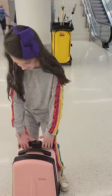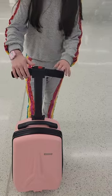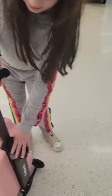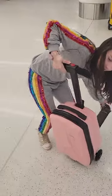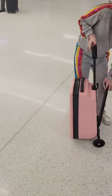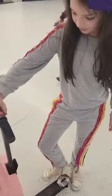So this red button right here is how you get the handlebar up. The black button is how you can open and close the scooter. And then back here, the silver thing is the brakes.